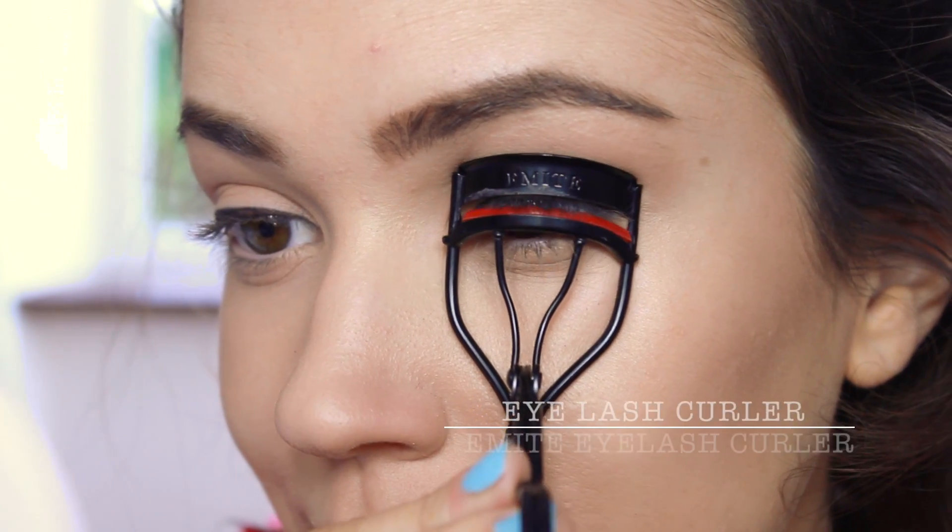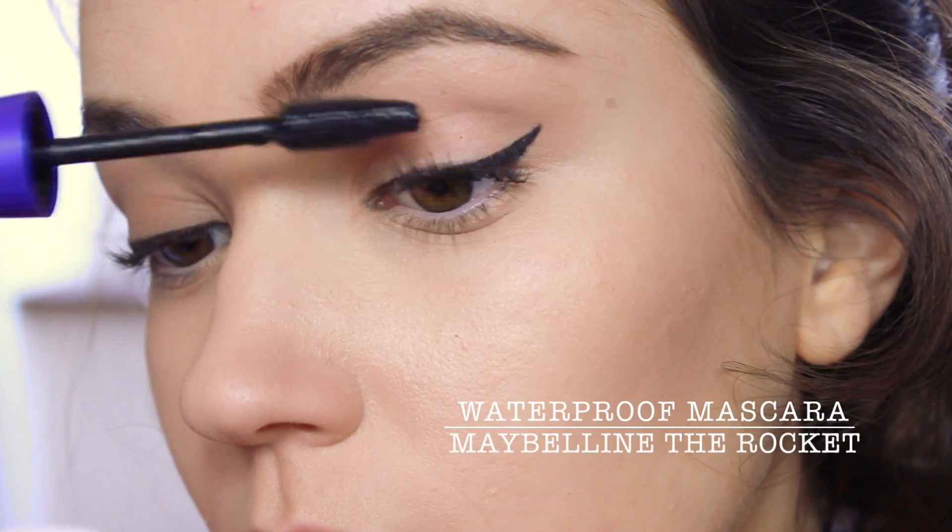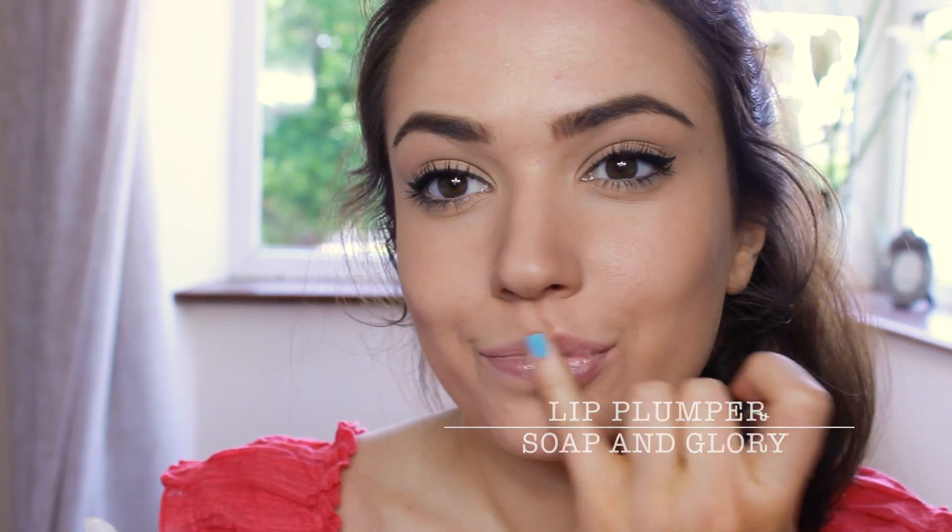Curl your eyelashes and apply a waterproof mascara — this doesn't budge, it's awesome! Me and my mom have been trying out this lip plumper and it actually really works. I'm going to let it do its magic and move on to the hair.